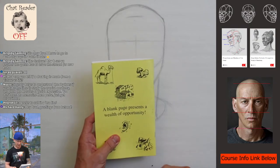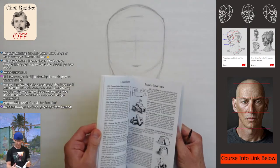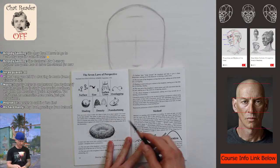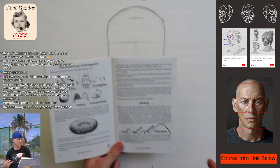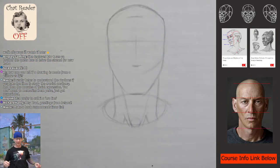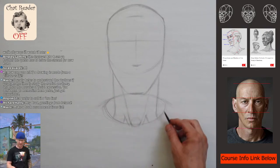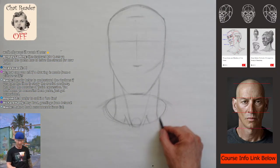I was thinking about maybe going through this book in the live streams and just having fun with the different lessons. I think it'd be really good for me to go over this stuff again even though it's fundamental. I never even heard of there being seven laws of perception, and this book's been out forever — I think it came out in the 60s or something. I wish I had it when I was a kid.